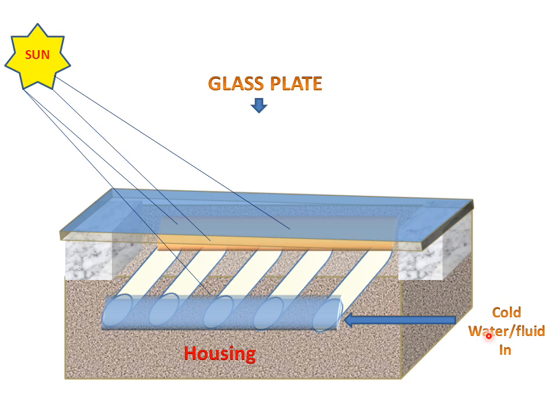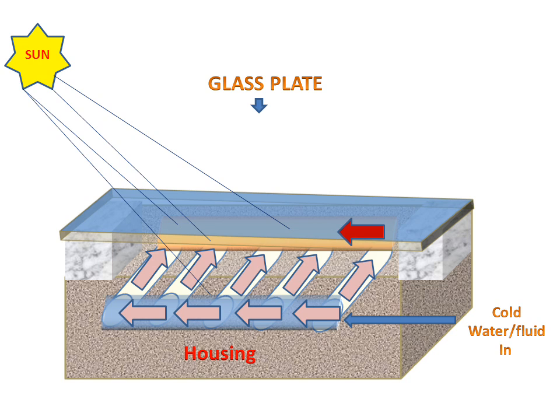Cold water and fluid will enter from the inlet pipe and go to the end of the pipe. There the pipe is sealed, so the water will take a path through the connected pipes and go to the outlet pipe. When the water reaches the outlet pipe it will be warmed, and hot water or hot fluid will come out.